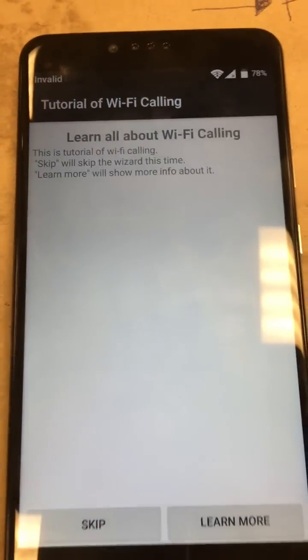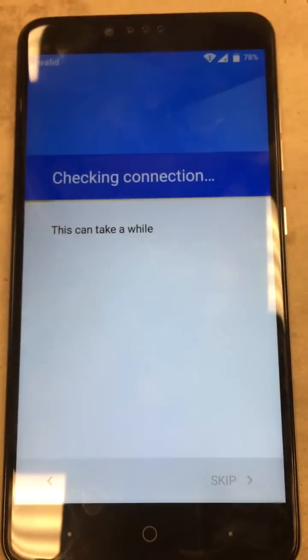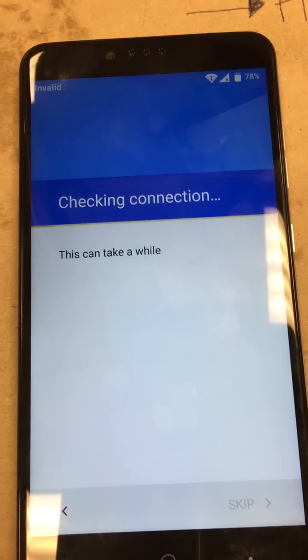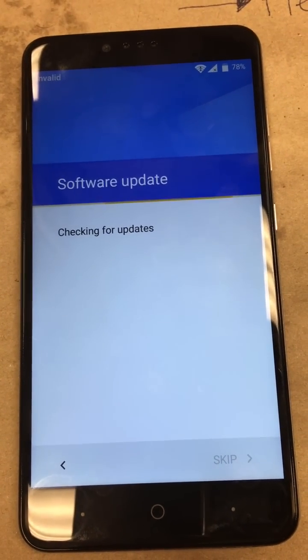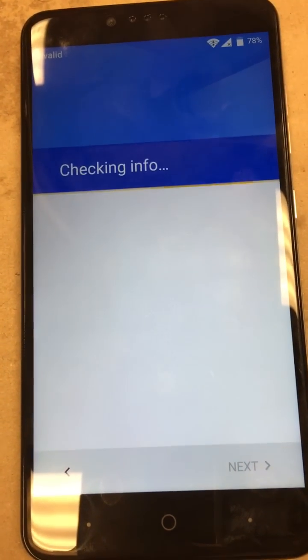Once you connect, it will pop that up — go ahead and skip that, and it will check the connection. That can take a couple of minutes or so.